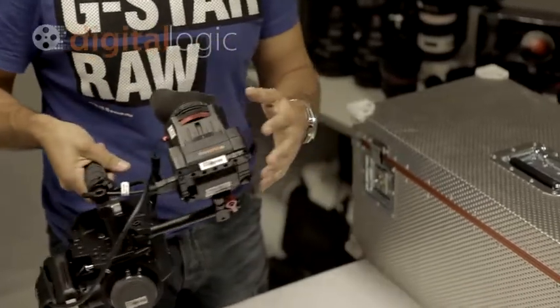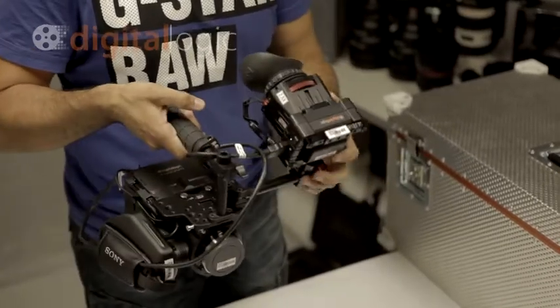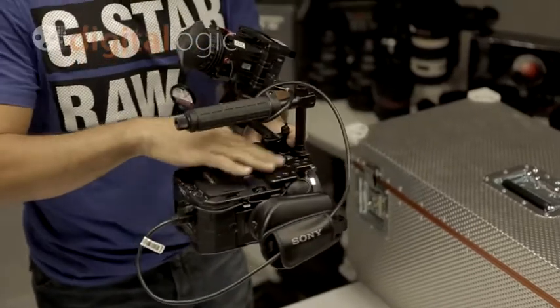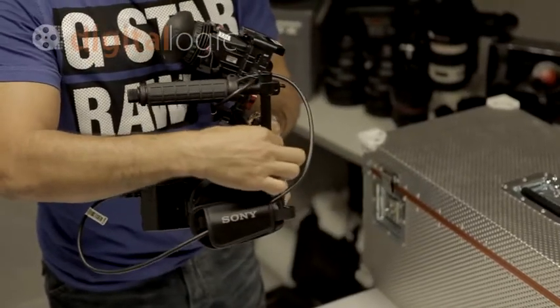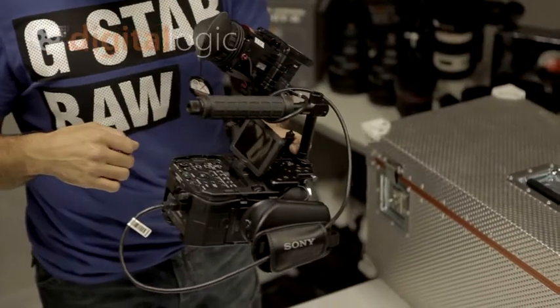The FS100 comes straight out of the box and we've put a Zacuto ZFinder EVF Pro with a flip, which allows you, in production mode, to have the EVF with this handle. This is the Berkley Systems little top plate with a film plane measuring tape hook, and it saves using their touchscreen and putting the optical tube that comes with the camera natively.